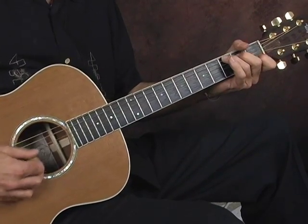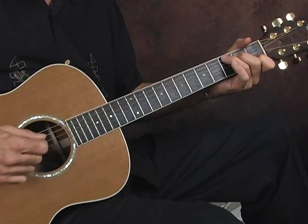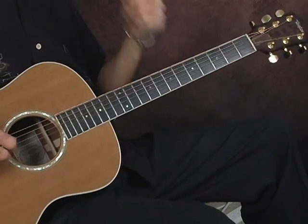Kind of tricky. We'll take it up to there.